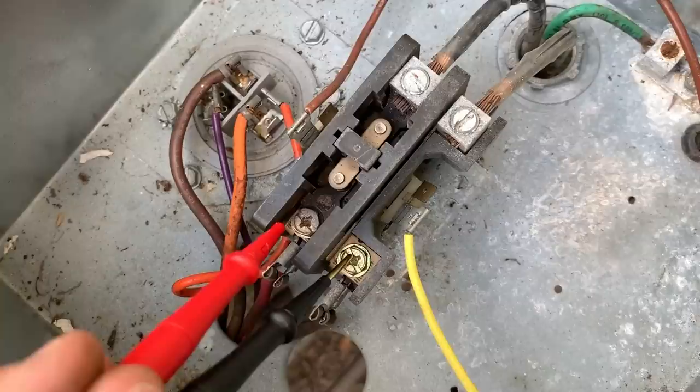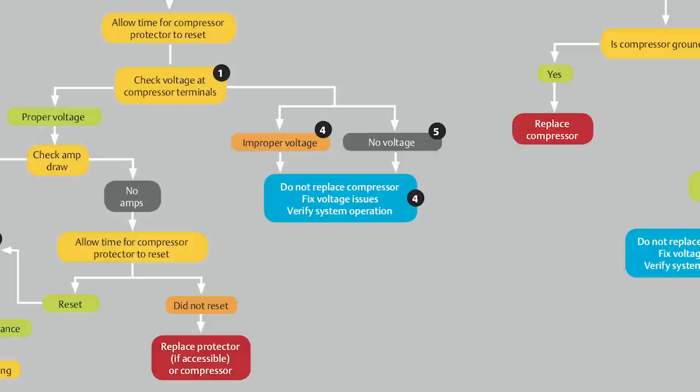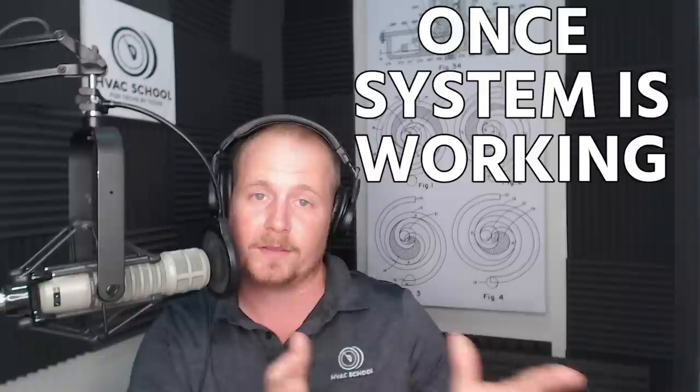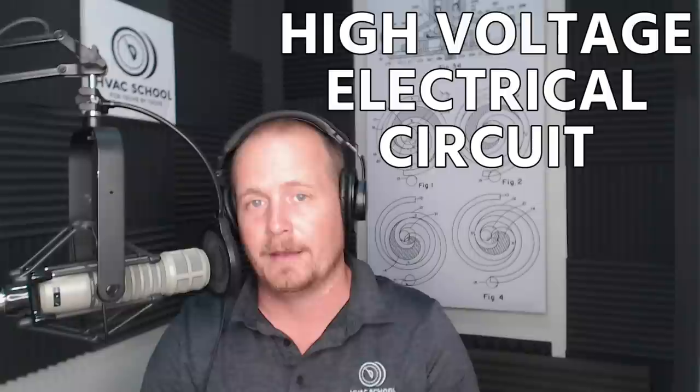When checking voltage at the compressor terminals, I'd actually start at the contactor — confirm proper incoming voltage and proper outgoing voltage from the contactor. For three-phase, check all three legs to each other and confirm the proper applied voltage rated on the compressor. If you find improper or no voltage, it has nothing to do with the compressor. You need to keep going upstream in the circuit to find the source — whether it's an open contact, an open safety, a tripped breaker, or a blown fuse.